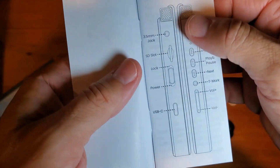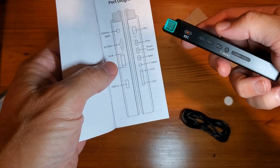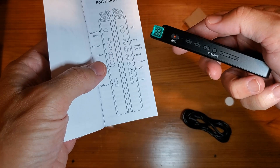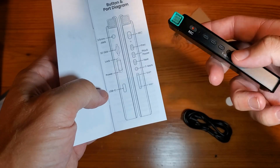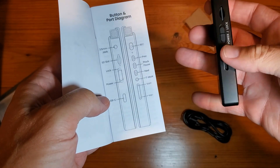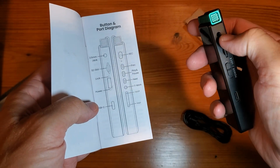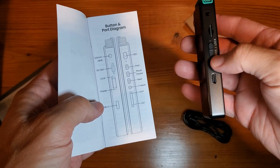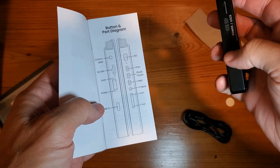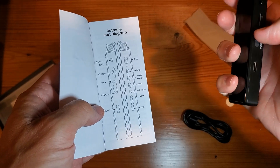This thing has a lot of different capabilities. You've got your record button. Key things being your play and pause, your mark, T-mark, your volume up and down. On this side you'll have your charging USB-C, your SD slot, and of course a jack for your headphones. This is going to be your microphone up top. There's a lock as well as a power button.